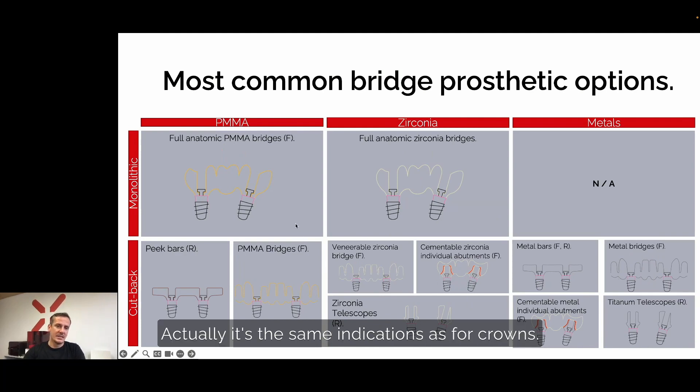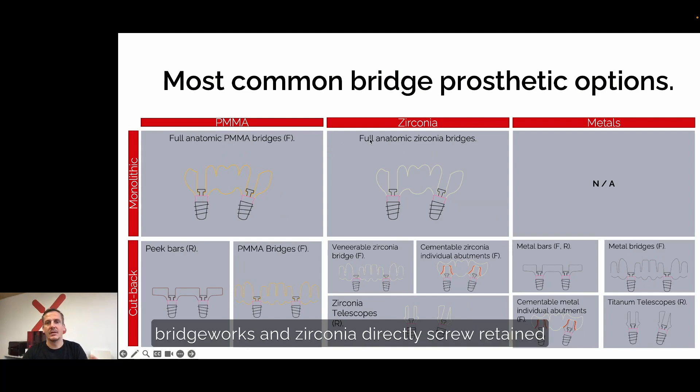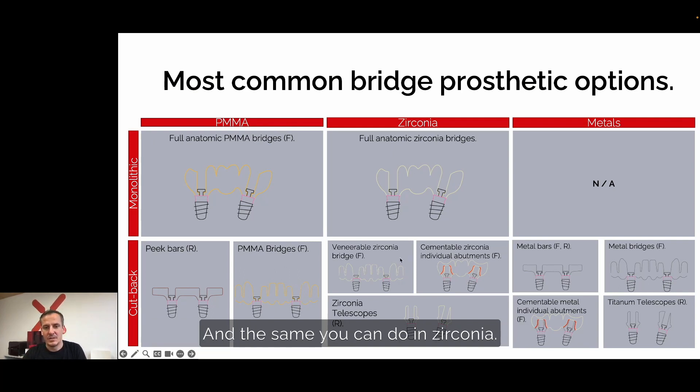The same applies for bridgework — monolithic PMMA bridgeworks and zirconia directly screw-retained monolithic prosthetics. With the cutback technique in PEEK or also in PMMA, you can do bar constructions with a smaller tooth form and veneer it. The same is possible in zirconia. You can also do zirconia telescopic mesostructures with a telescopic crown on top, and it is always good to have a metal bar construction. All these indications are possible with the matrix system.